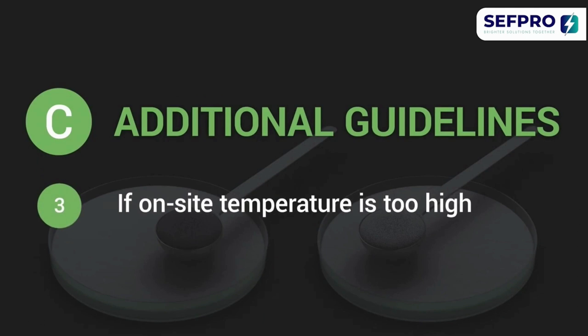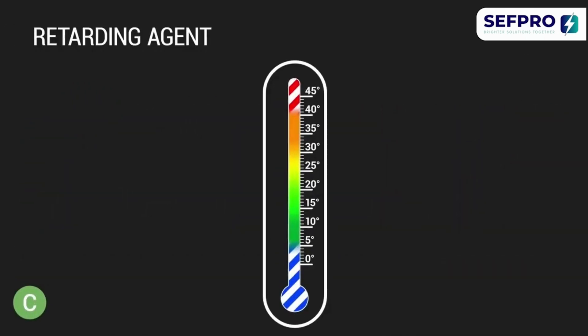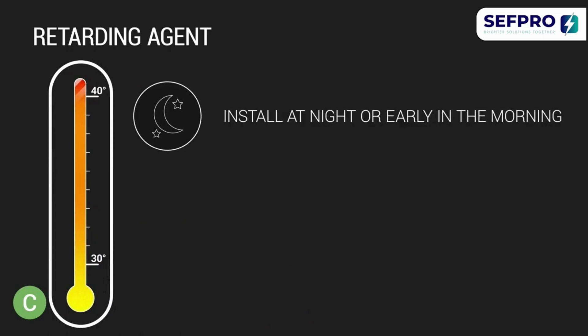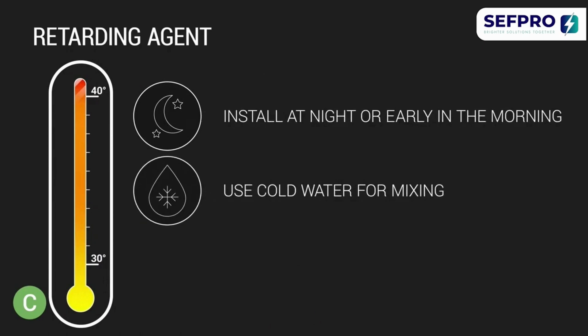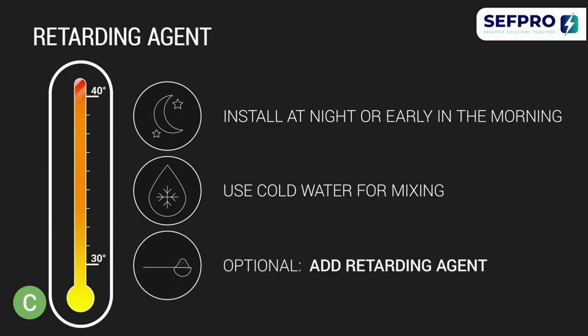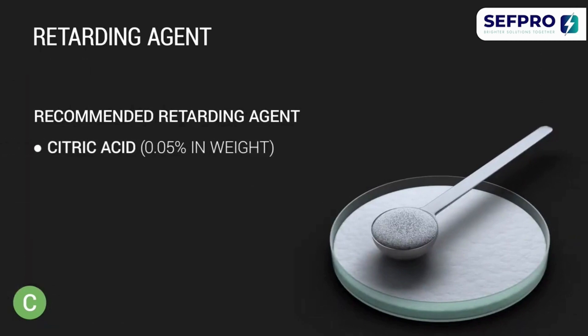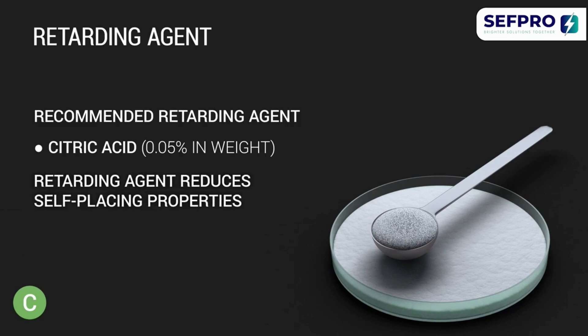If the on-site temperature is too high, the setting time decreases. Increase the setting time by proceeding with the installation at night or early in the morning, using cold water for the mixing process, or adding a retarding agent. Make sure the mixing ratio is correct to get optimum results. Please note: using a retarding agent reduces the self-placing properties, so you may need a trowel.